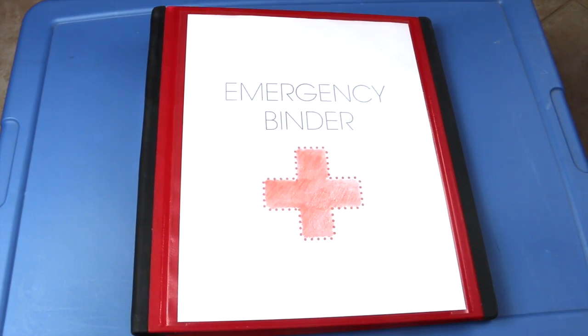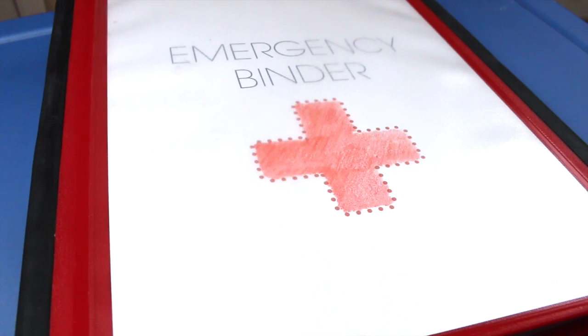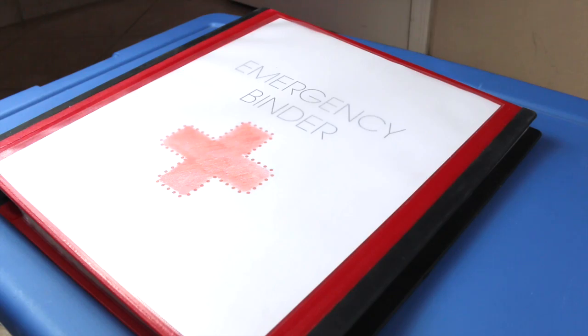Hi, it's Sherry with Live Love Latte. Thanks for joining me for this organization video. September is National Disaster Preparedness Month in the US, so I thought this would be a perfect time to show you how I've started prepping for my family of four. This is an emergency binder that I put together from a $10 printables kit from A Bowl Full of Lemons. I'll put any resources helpful to new preppers and mom preppers in the description box below.